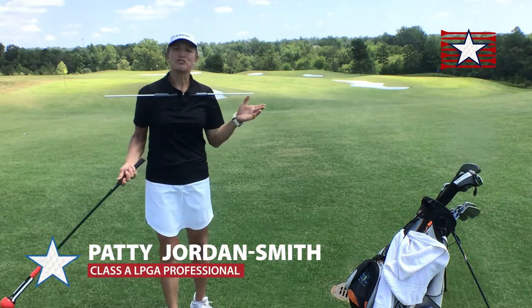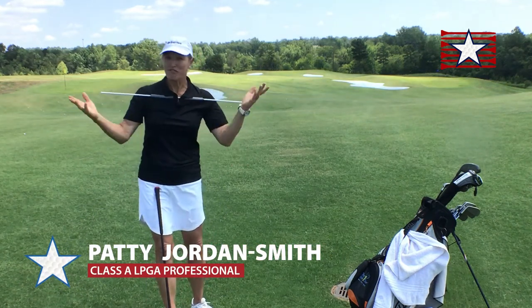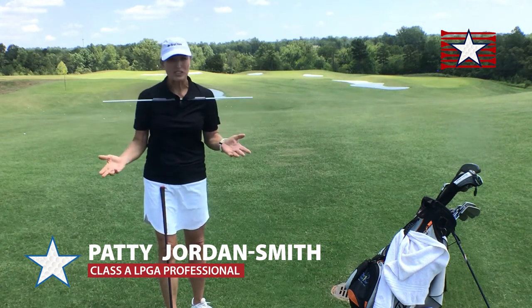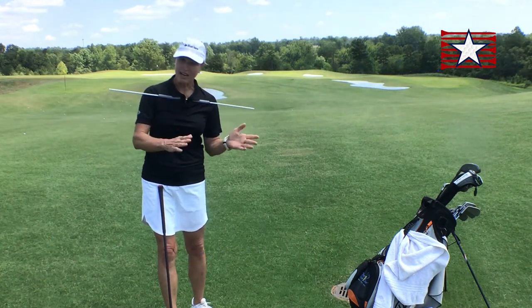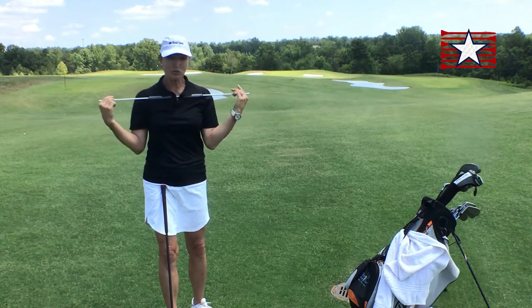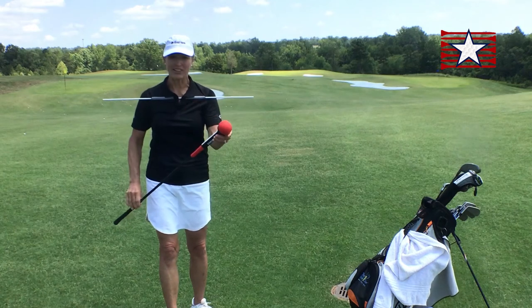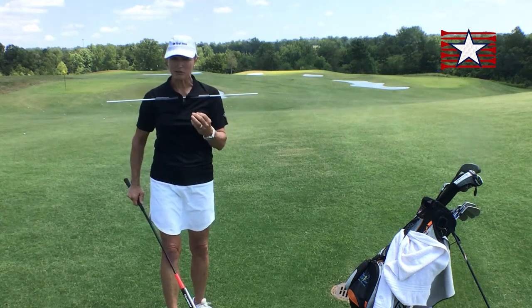I'd like to talk to you about your full swing and how there's kind of a window of good. There's not just one way to swing, but how you swing and how you stand are very connected. I've got this cool training aid to help demonstrate — I've actually got another one with a red ball on the end so that you can see what I'm doing.